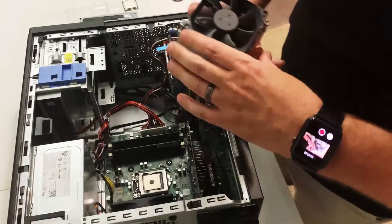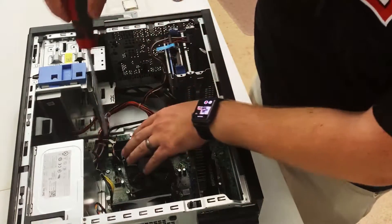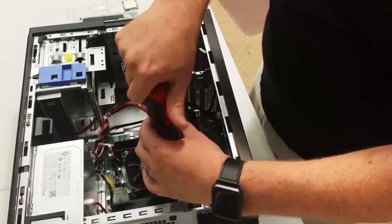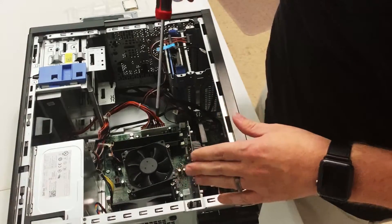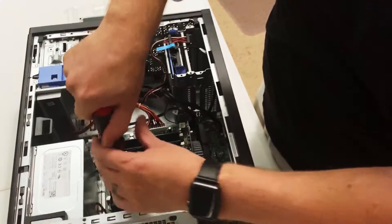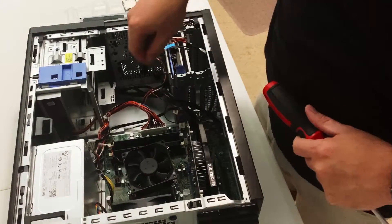Then we're going to replace the heat sink back down — make sure the connector goes towards the opening. We're going to tighten the screws down in a cross pattern. Once they're all started a little bit, go ahead and tighten them all down again, sticking with the cross pattern. Just keep in mind, once it stops, don't try to crank down on it — you don't really have to put that much force. Once all the screws have been tightened, the last thing to do is plug the fan connector back in.